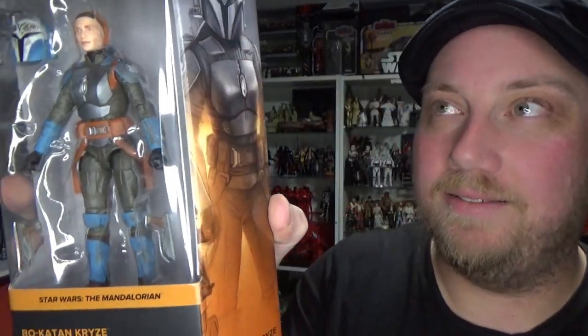Hey Star Wars fans and action figure collectors, welcome to another Star Wars The Black Series action figure review. Brand new one coming today — really excited for this one. We've got Lady Bo-Katan from The Mandalorian, and she should probably double well as a Clone Wars character too, despite the fact that the figure does look a little bit older than she would have been during the Clone Wars.